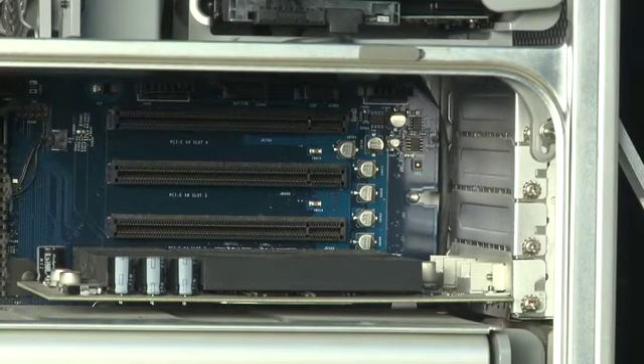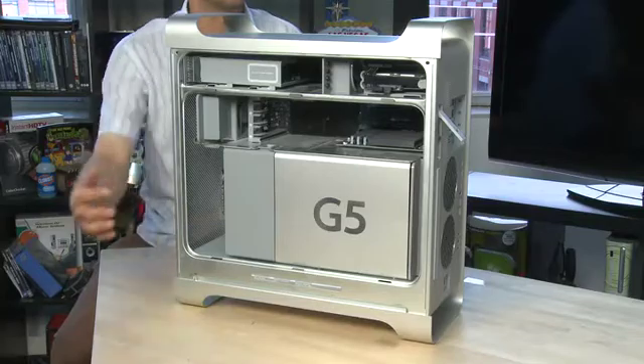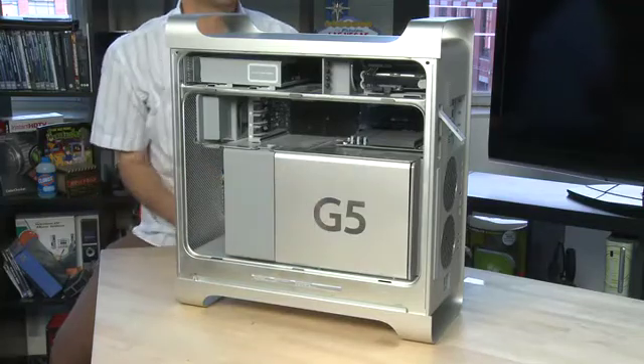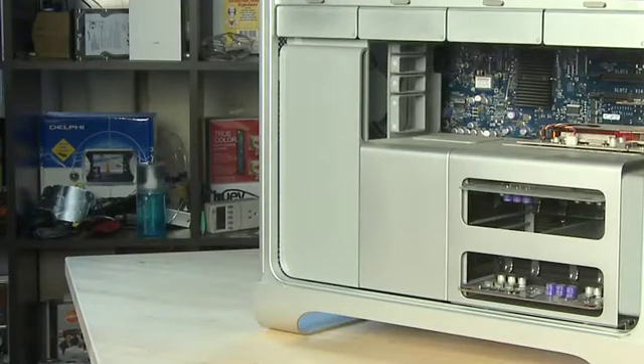We'll get into that in an upcoming episode. On both the G5 and the Intel towers the CPU is located behind a panel which you don't have easy access to. On this one it's located behind the big panel that says G5. On the Intel towers it's located behind this other panel here.